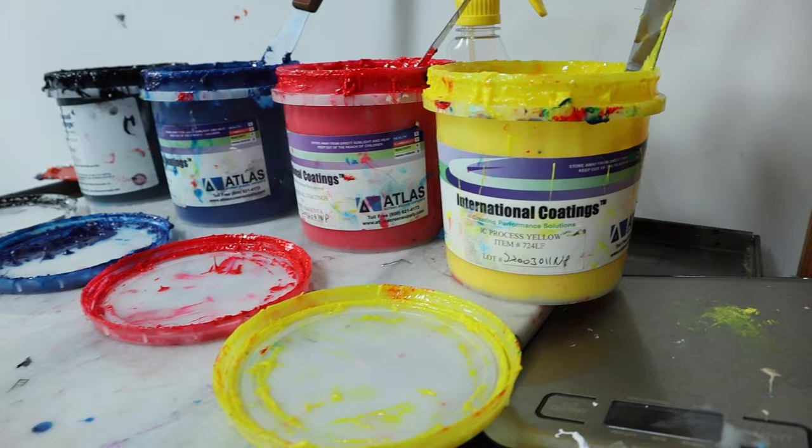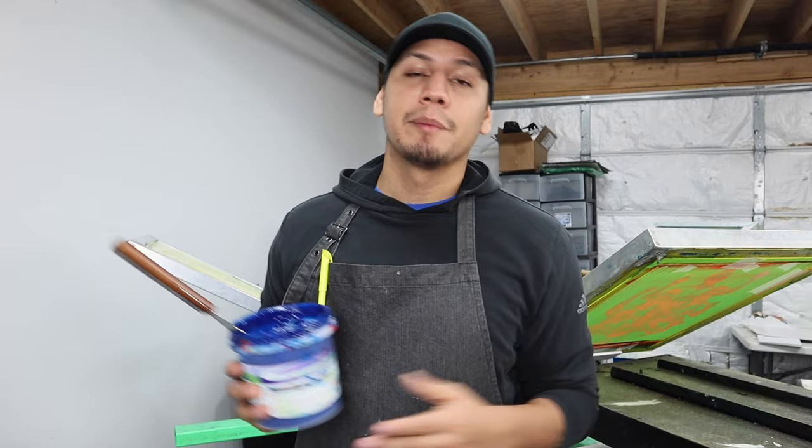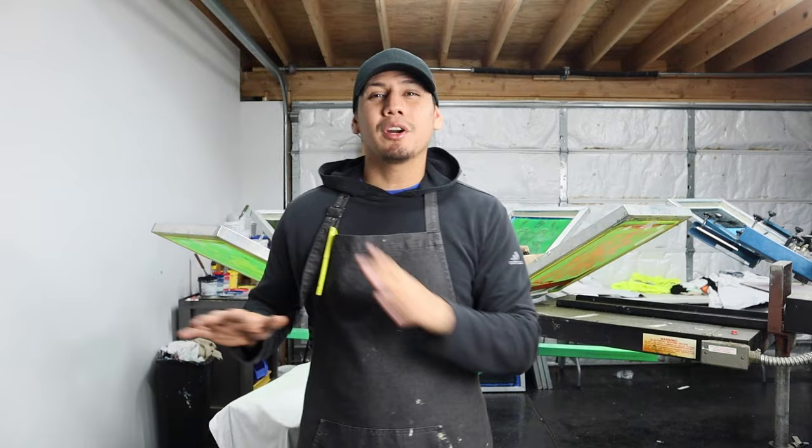You can find these types of inks at International Coatings. I've been working with these inks for the last two years for my CMYK projects and I haven't changed or looked for any other inks because they've done the job. But if you do know of other inks that work great as well, let me know in the comments.